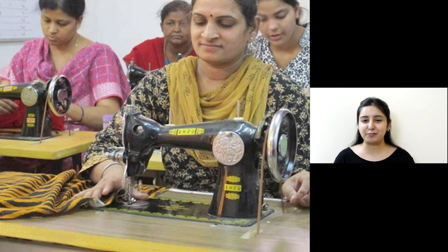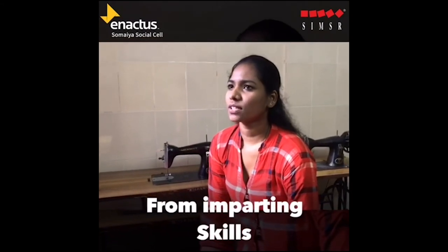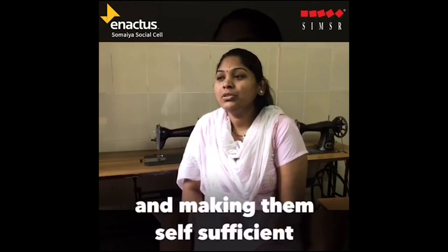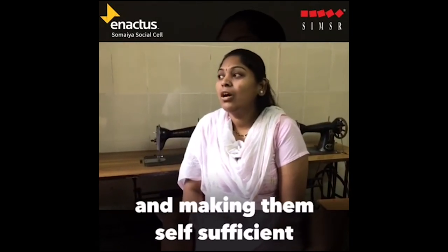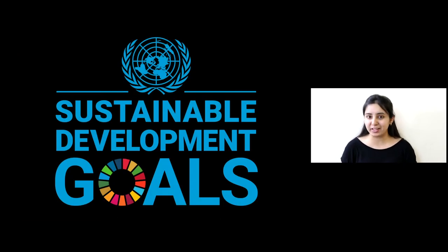This is how our beneficiary feels: they expressed gratitude for the support received, noting that they have learned skills in making diaries, laptop sleeves, and aprons. They shared that they feel empowered and can now support themselves and their children at home. We have contributed to a reduction of 16.58 tonnes of carbon emission and have addressed six UN Sustainable Development Goals through this project.